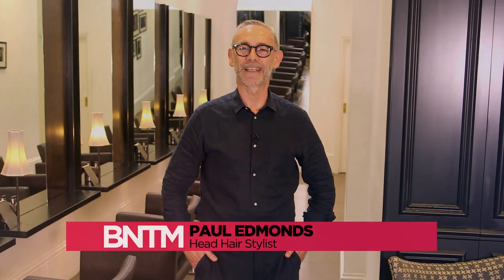I'm Paul Edmonds, Head Stylist on Britain's Next Top Model, and this is how you get the look.